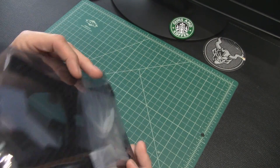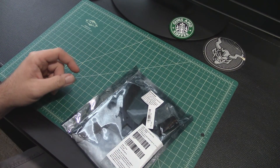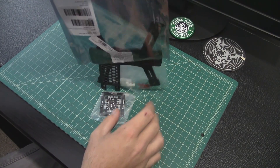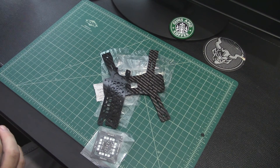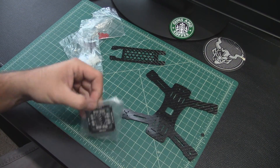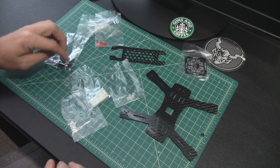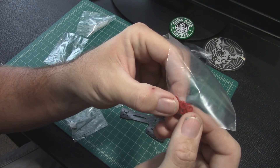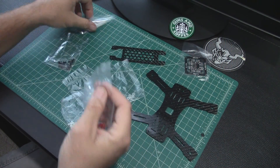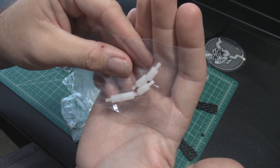It comes with two plates — top plate and bottom plate — standoffs, and it even comes with a Diatone PDB. Opening this up real quick: you get a bottom plate, top plate, that PDB, your nylon hardware, standoffs, and you do get some steel hardware. These little red guys are to separate the carbon fiber frame from the PDB so there's no shorting out once you're lit up. These shorter standoffs would be for your power distribution board and flight controller stack in the middle.